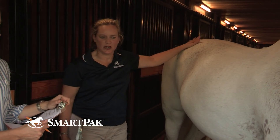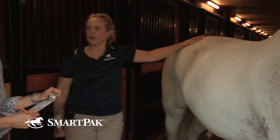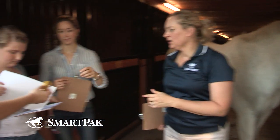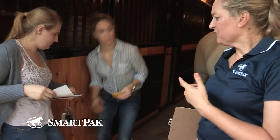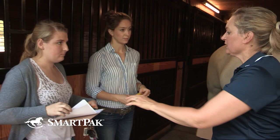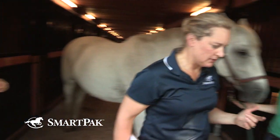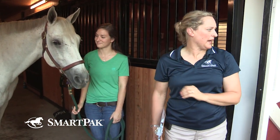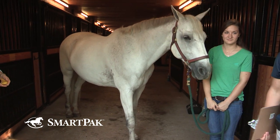The next exercise is weight taping. We'll do the yellow one. As they're getting organized, let's go around and guess what this horse weighs. We're going to start with you, and you can do it as partners.